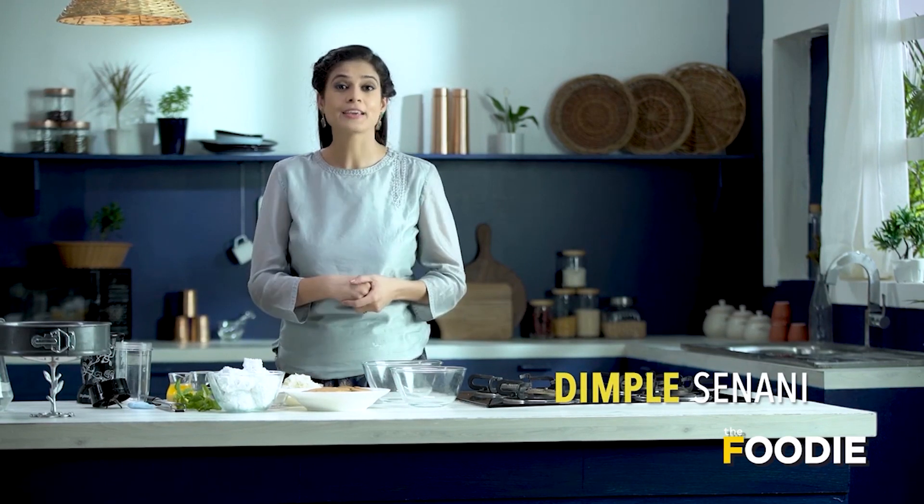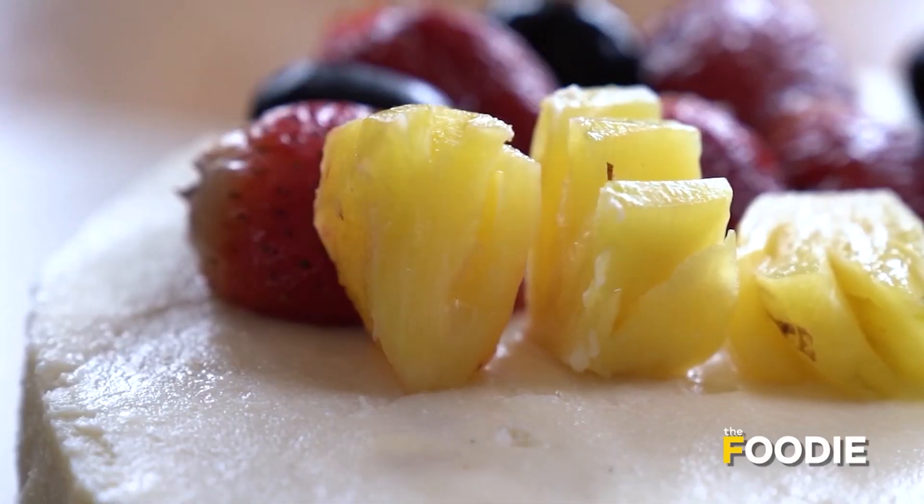Before I really started making cheesecakes, I thought it was very difficult to make. But later, I came to know that I was stressing over something which is really simple to make. Today, we will make no-bake cheesecake and I'll give you the simplest recipe. Let's get started.